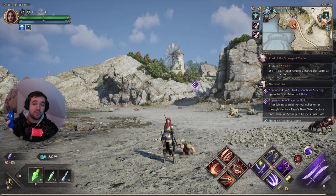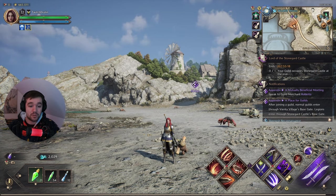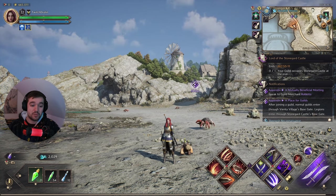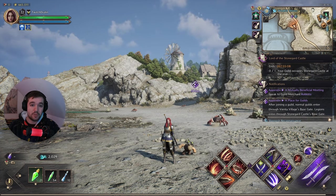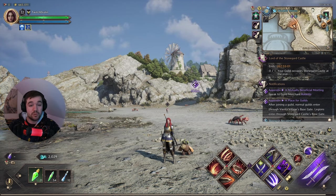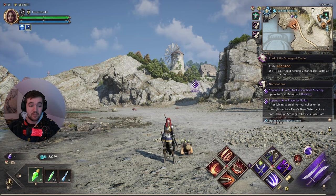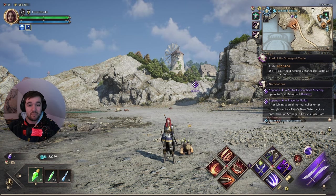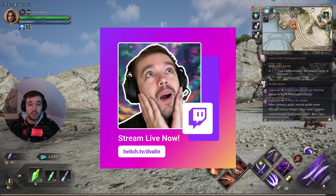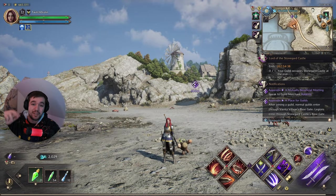Maybe World of Warcraft will get it in the future since they're owned by Xbox — we can only hope. Also worth noting: this game is releasing on consoles, though it's not out there yet. Once it is, you'll be able to play on Xbox and PlayStation natively. For PC players, controllers work great too — so if you want a chill experience on your sofa with your PC connected to a TV, you're all set. Thanks for watching! You can find me on Twitch at twitch.tv/dvalin — D-V-A-L-I-N. See you there!